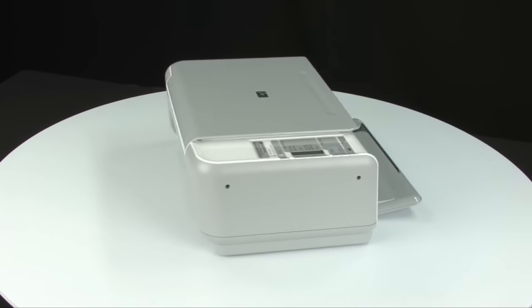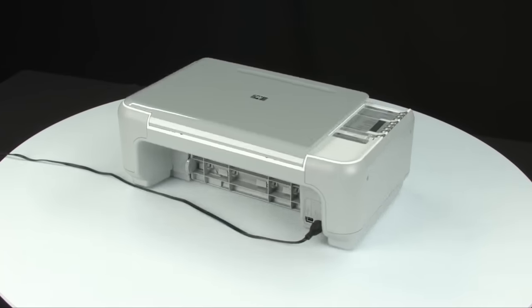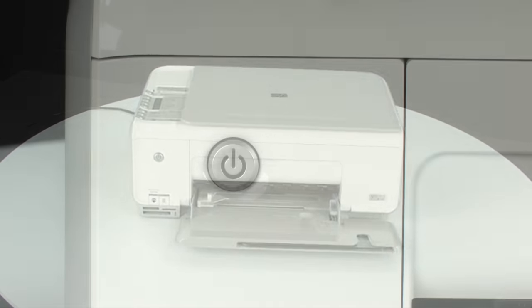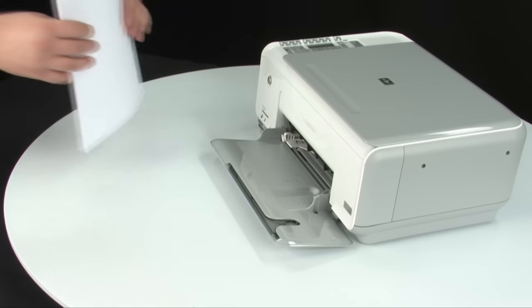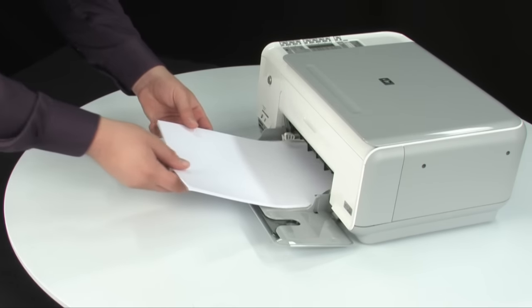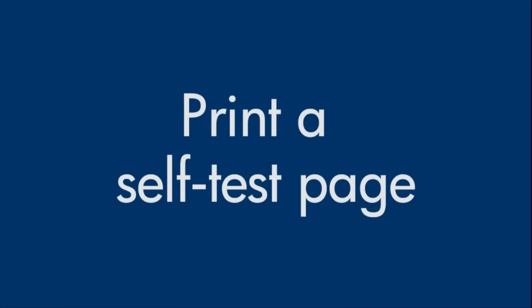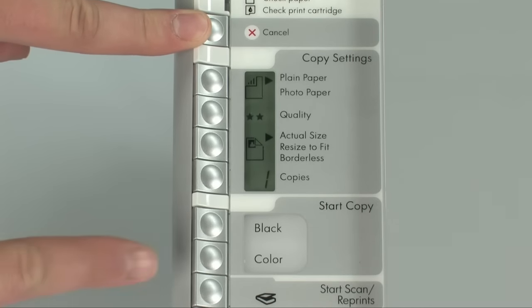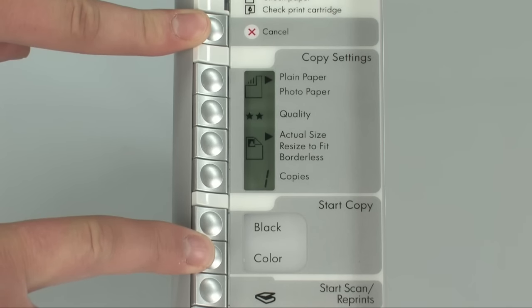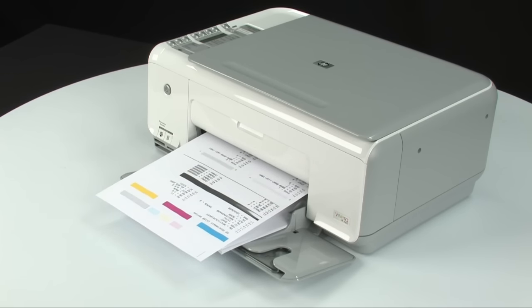Turn to the back and plug the power cord back in. Turn to the front and press the power button to turn the printer back on. Load paper into the input tray until it stops and slide the paper width guide inward until it stops at the edge of the paper. Try printing a self-test page again: press and hold the cancel button, then press the start copy color button, releasing both at the same time. If successful, reconnect the USB cable and resume printing. If not, go on to the next step.